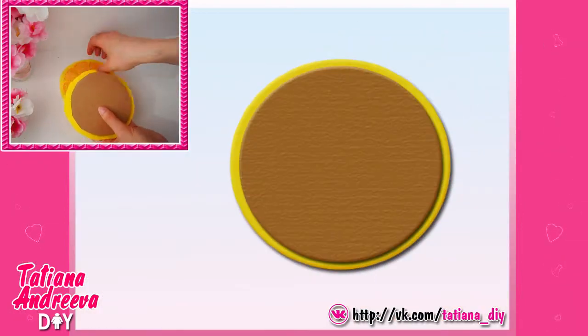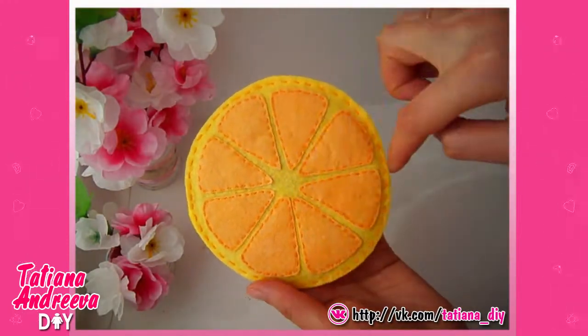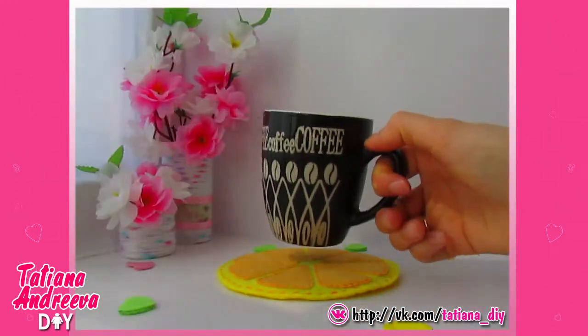In the end we need to sew the yellow circle together by the edge, put in the cutting circle between them. The orange flat stand for the hot cups is done.